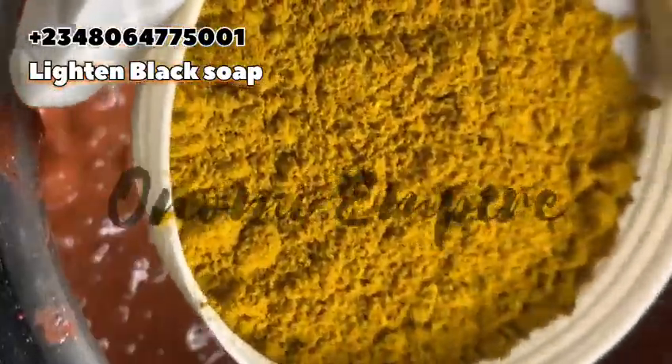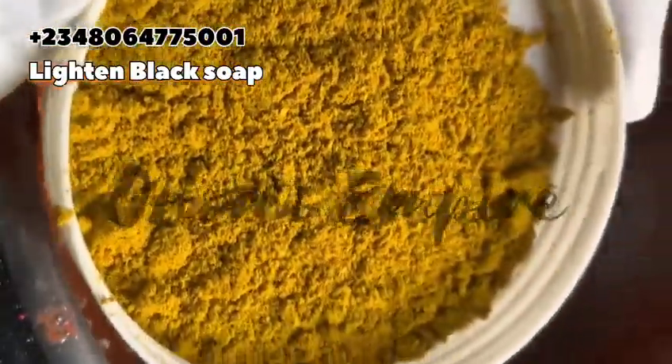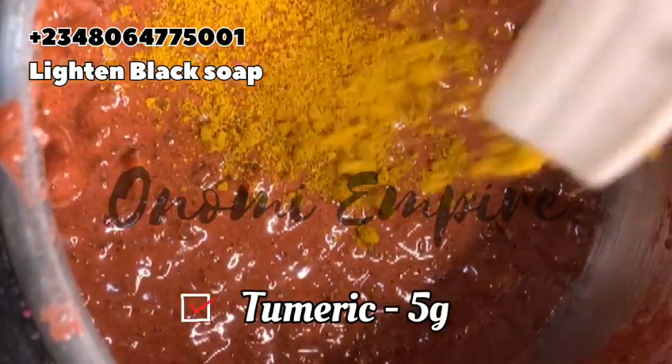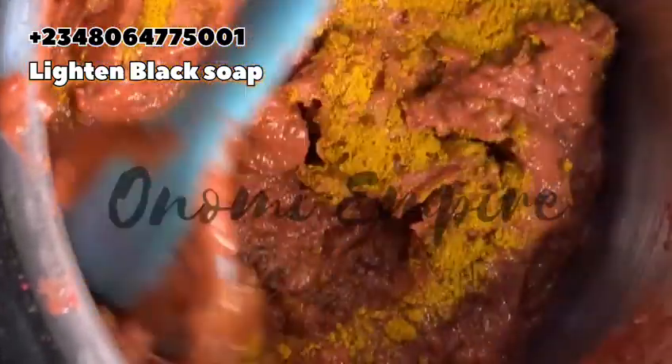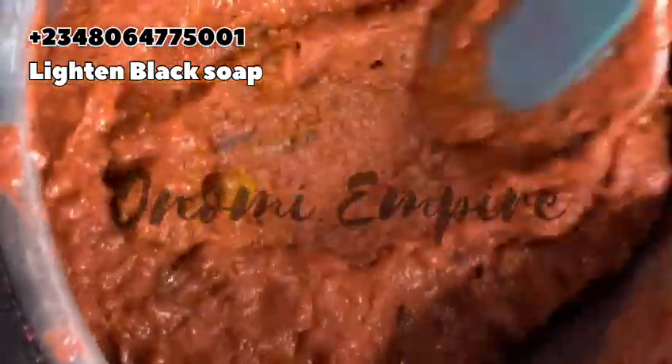At this point I realized I forgot to add turmeric powder. Turmeric has a lot of great properties to glow the skin, treat the skin, give us beautiful and amazing skin, and get rid of dark spots. We need all of these skin foods to lighten our skin.